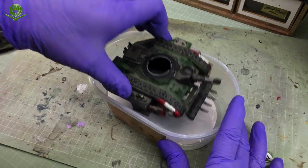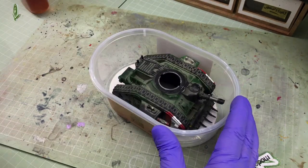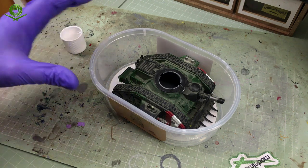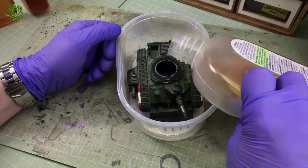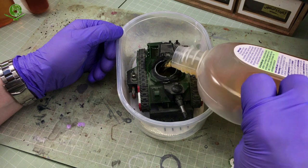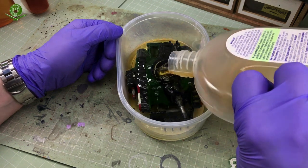Now, how exactly do you use it to strip paint? Easy peasy, cheesy peas — dead easy. Put your model in a container. Make sure it's a container with a lid, because you're going to need to seal it later, and make sure the container is tall enough to fit the entire model in. All you do is basically just pour the Dettol in — a bit like this. Pour it in, use it neat. Don't dilute it; you can if you want, but you don't need to. It works a bit faster if it's neat. Cover it in Dettol, put the lid on, and then leave it.